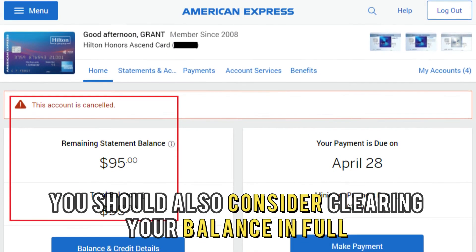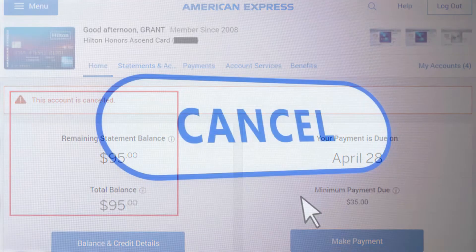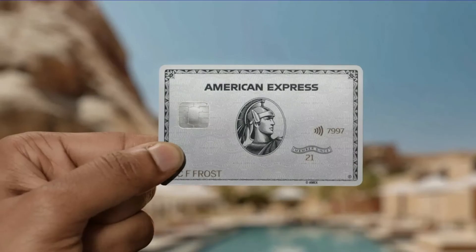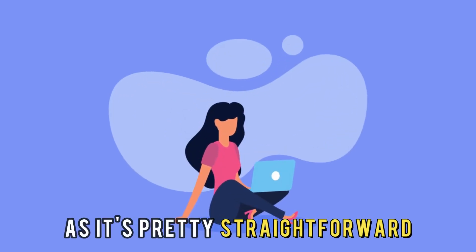You should also consider clearing your balance in full if you have an American Express credit card before cancelling it. Cancelling an American Express card shouldn't stress you out, as it's pretty straightforward.